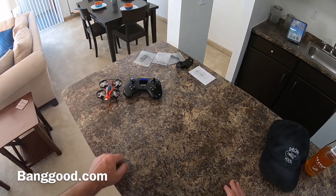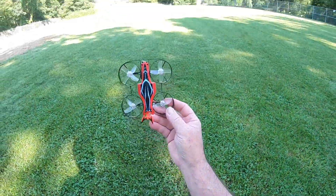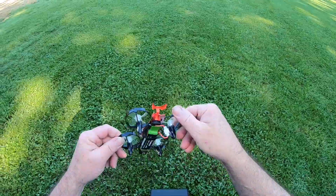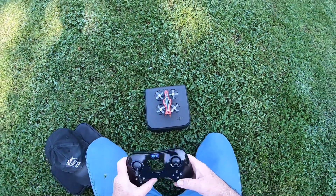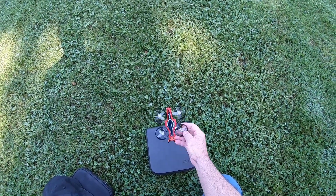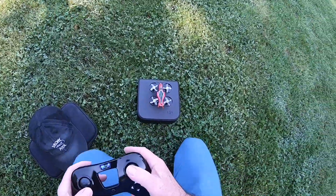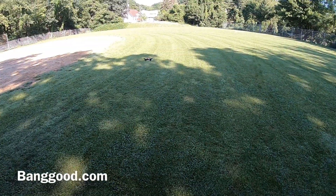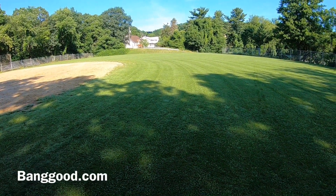Alright guys, stay tuned for the flight video right here with the eShine EO 13 Plus, courtesy of Banggood.com. This is one of these little FPV mini trainers — it's made for training. It has acro and horizon mode: acro is mode three, horizon is mode two, and regular flight mode is mode one. That's how you arm the motor with the R button and take off.